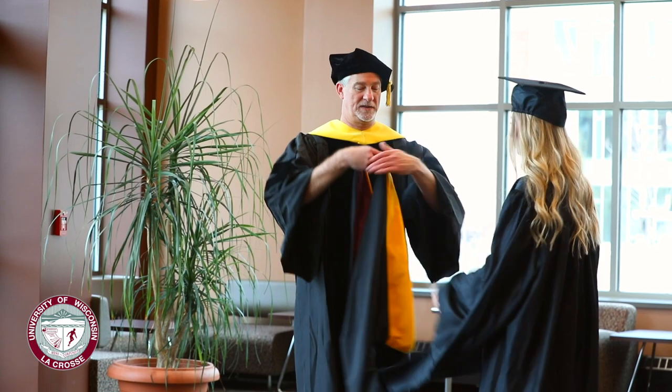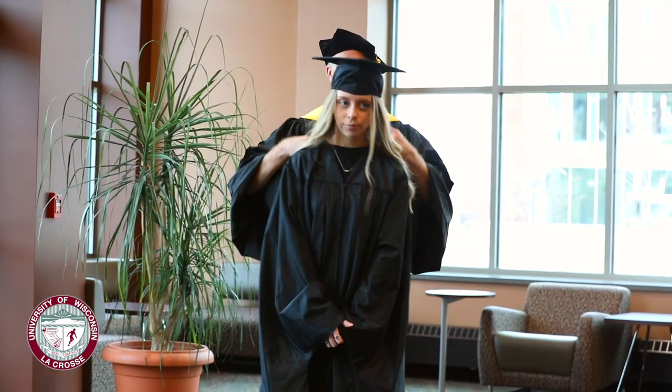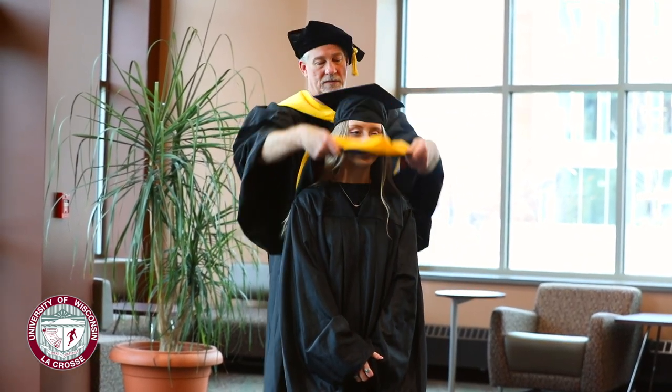Face the audience as your hood is placed over your head. Depending on the relative heights of the people involved, you may need to bend at the knees while you are hooded.